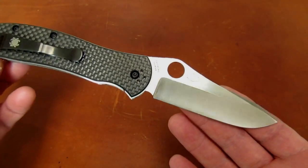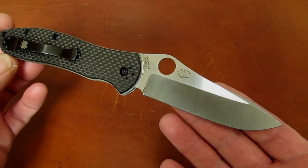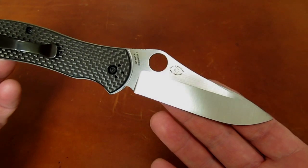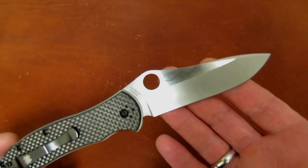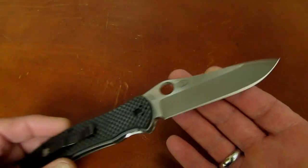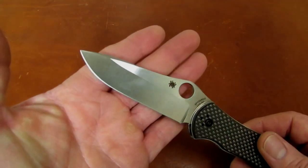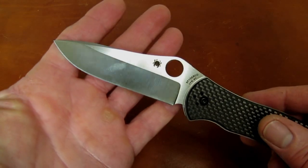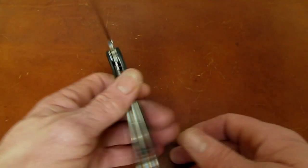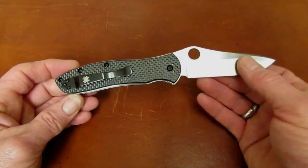I'd like to welcome new viewers who might have stumbled upon this video doing an informational search on the Gale Bradley 2. I'd encourage you to hang around, subscribe, share and like the video. You can expect from the Apostle P channel two to three videos per week on knives, gear, guns, and occasionally a little sprinkling of the gospel of Jesus Christ. But tonight it's all about the Bradley 2.